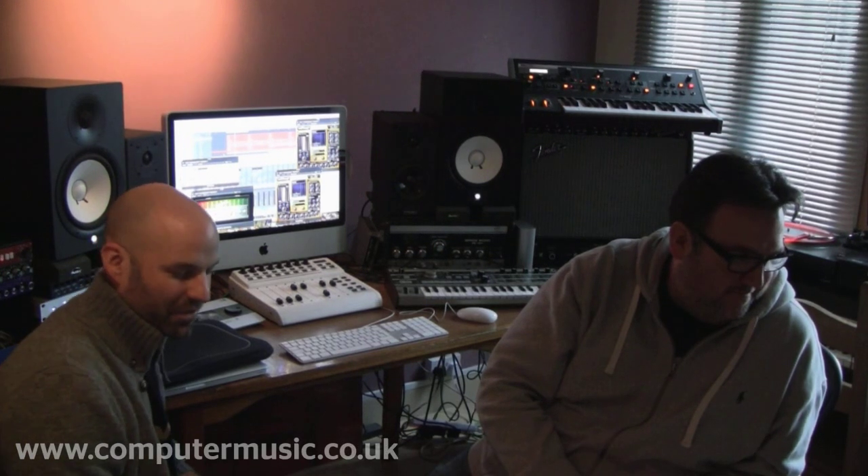Hi everyone, I'm Dominic, this is Brad and we're the Next Men. You might know of us from our crazy four-deck DJ sets, or some of the production we've done for a number of people, including ourselves.